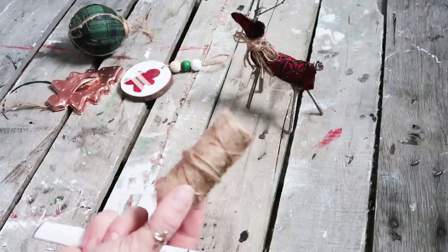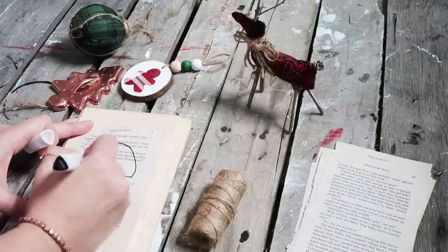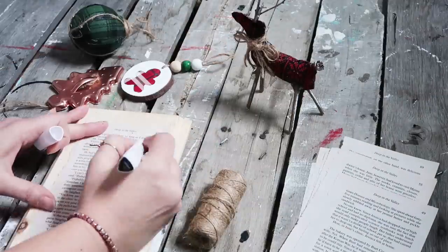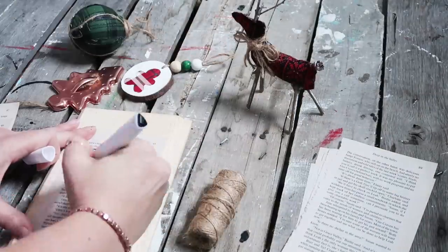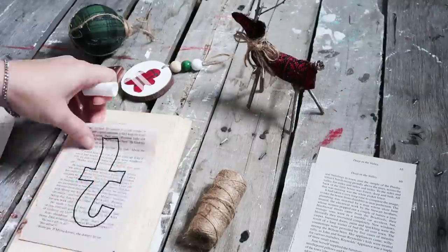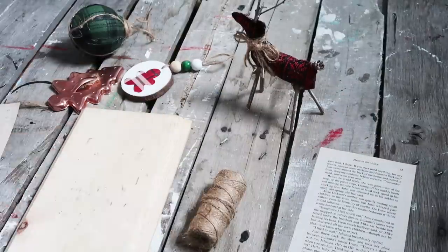For the next project you'll need an old book, some twine, and a marker — we're making a garland for your Christmas tree. I'm spelling out 'Merry Christmas' but you could do 'Joy' or any Christmas word you like. If I were to do this again I'd probably use a stencil or be more careful with my letters — I saw this on Pinterest and I prefer the look with thinner letters.